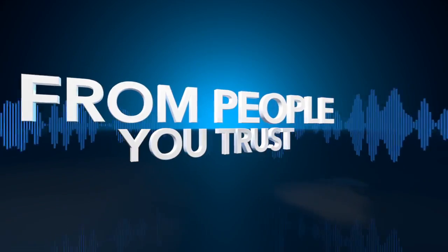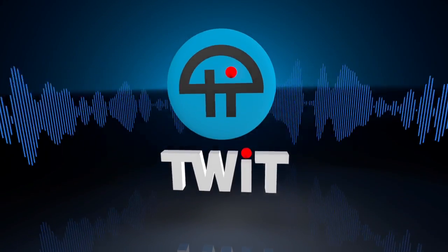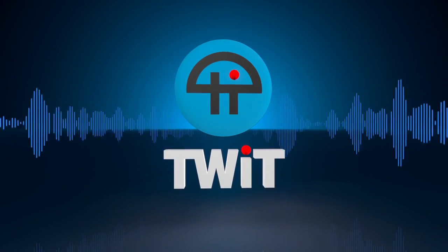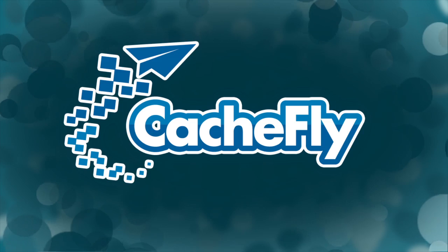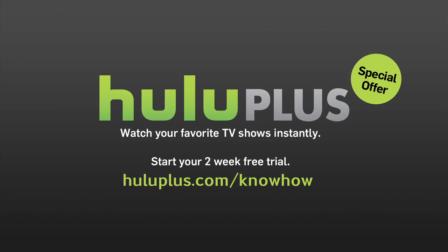Netcasts you love from people you trust. This is TWIT. Bandwidth for Know-How is brought to you by CacheFly at cacheflyfly.com.